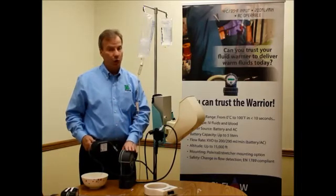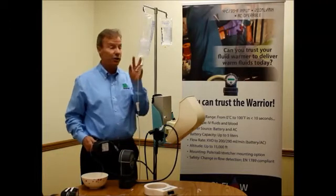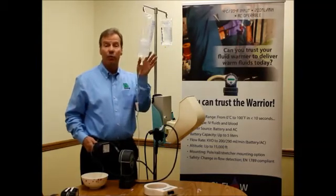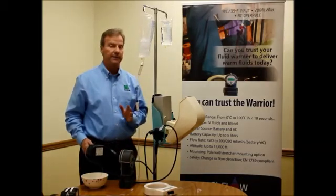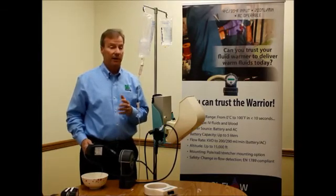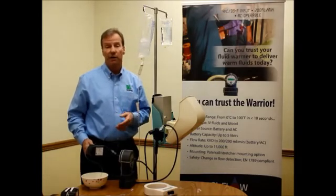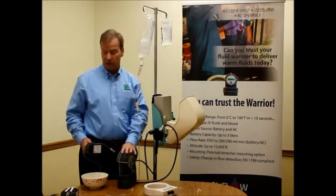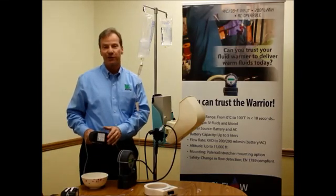The warming rate of the Warrior allows me to warm ice cold fluids up to 38 degrees at up to 290 mL per minute. With warm fluids, I can go up to 500 mL per minute. The Warrior AC has the capability of warming fluids and blood at a maximum flow rate comparable to other very expensive systems. That's the Warrior AC and the Warrior Compact Disposable Unit — thank you for your attention.